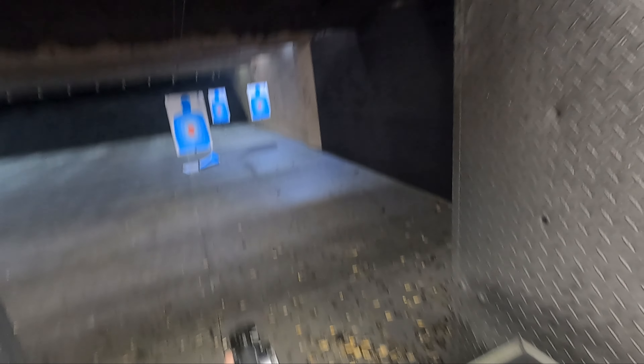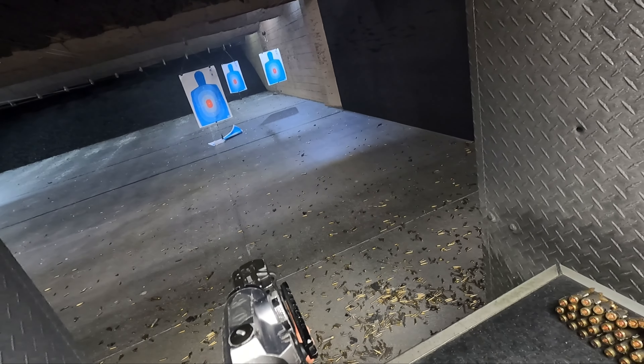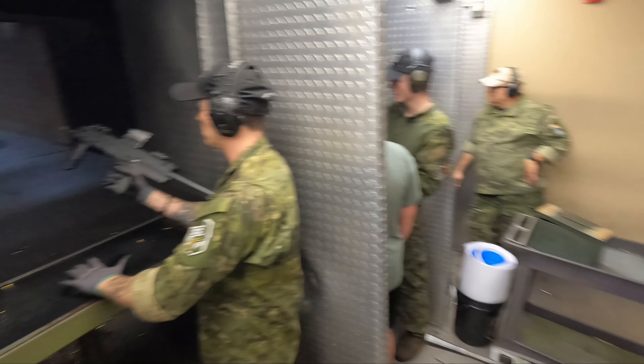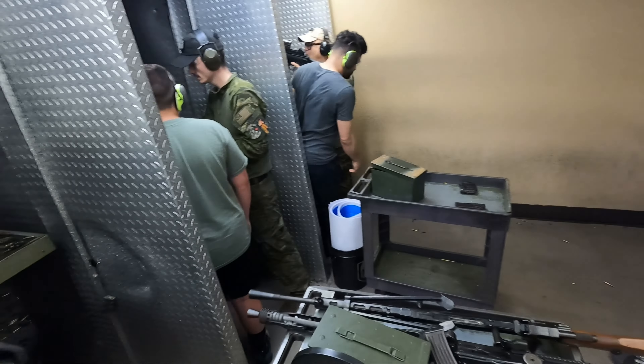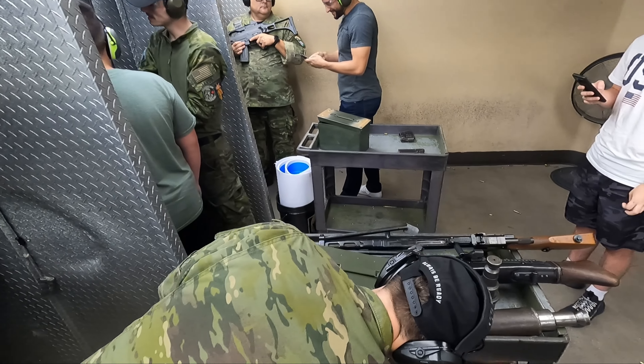Alright, lean into it. How many rounds do I have? About 25, so like 23 left. Here we go. Excellent, my man! What do you think? That was dope. I can control it really easy. Now if only we could have these for civilian use. I know, right? Eventually, once the NFA changes.